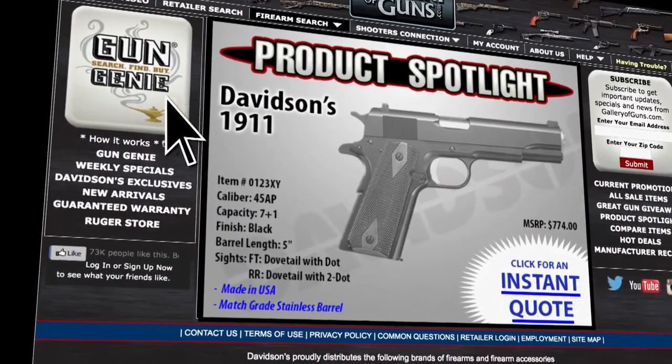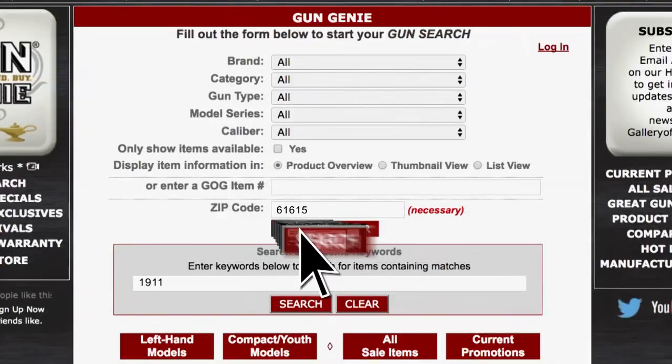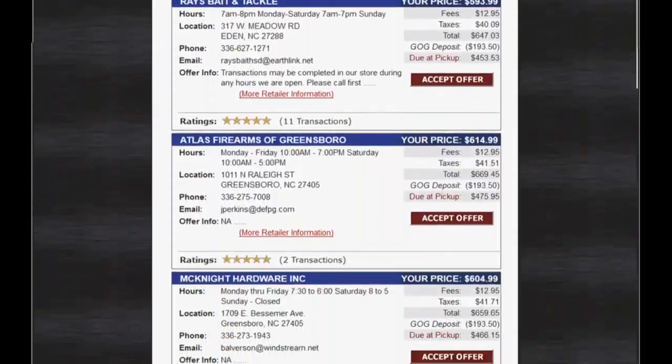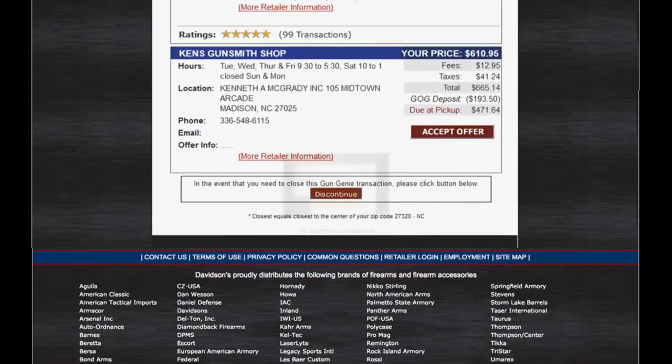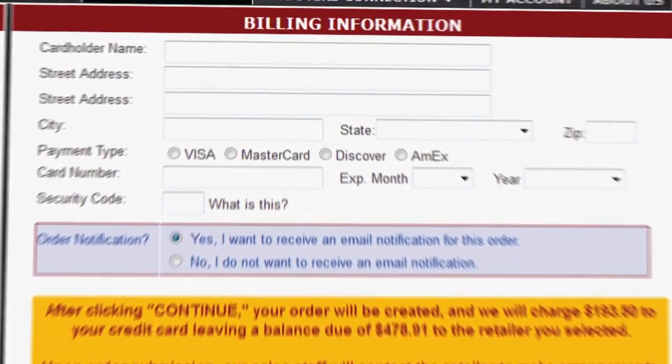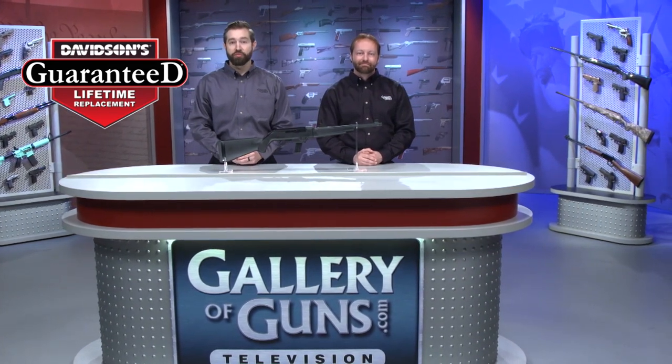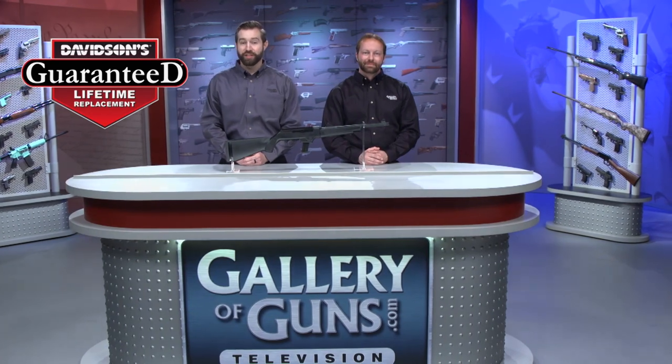If you've got a place in your gun safe for this rifle, go to galleryofguns.com and click on the Gun Genie. Just enter your zip code and the Gun Genie will display a list of Gallery of Guns affiliated dealers in your area with prices for your new gun. Order with a major credit card and you can begin shooting your choice within a few days. Your new gun will come with Davidson's Guaranteed Lifetime Replacement Policy — if you ever experience a factory defect in a gun purchased from us, we'll replace it absolutely free for life.